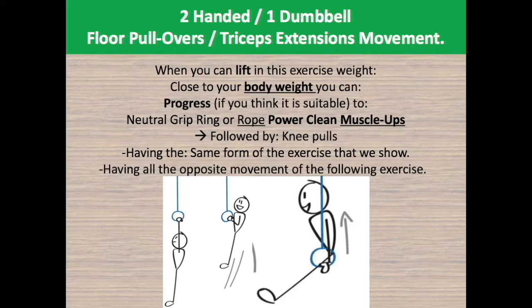Push down using more of your chest, triceps, and abs. Then you can bring the rings or rope between your legs and perform knee rises, in a way that this movement resembles a reverse dumbbell deadlift from between your legs.